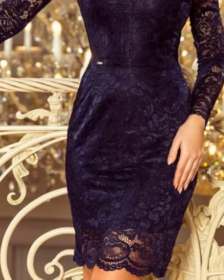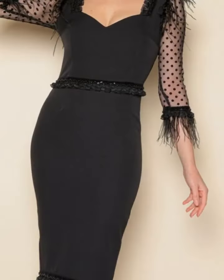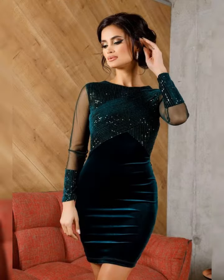You will see the stylish, most beautiful, unique and outstanding mother of the bride bodycon dress designs. Just the latest sheet style evening party dress designs, full sleeves, mother of the bride bodycon dress designs.